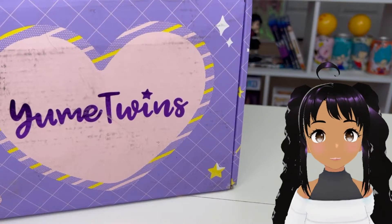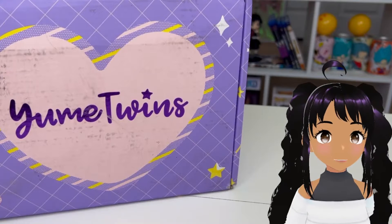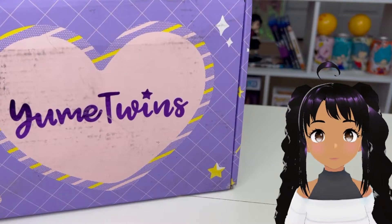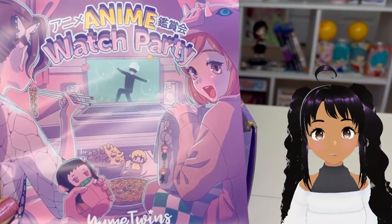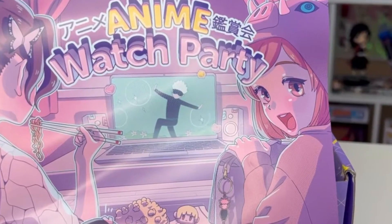Hey crew, welcome back, and today we're going to be doing another Yumi Twins unboxing. I'm a little backed up on my Yumi Twins, but let's get started. This month's theme is the anime watch party, so let's take a look at what's inside.